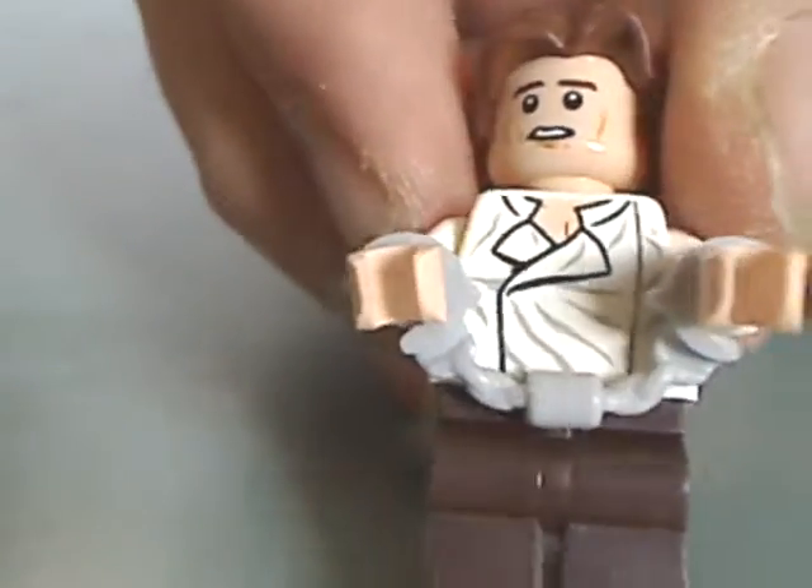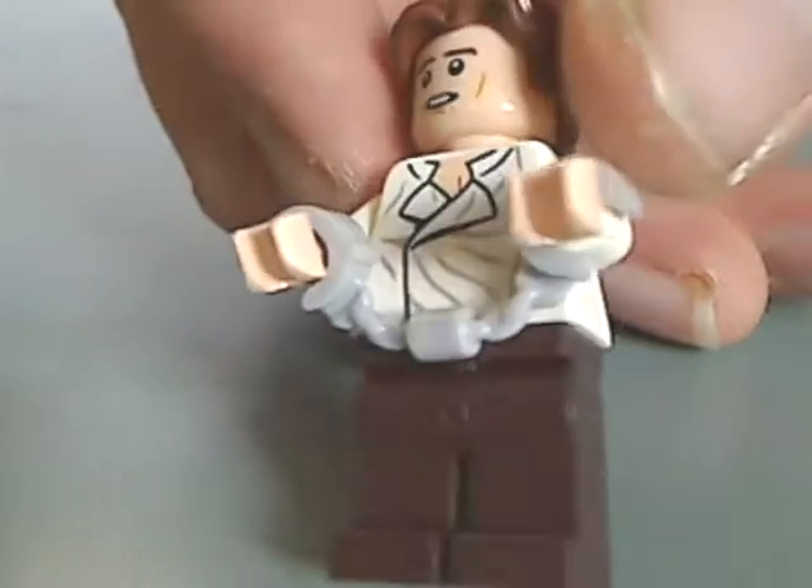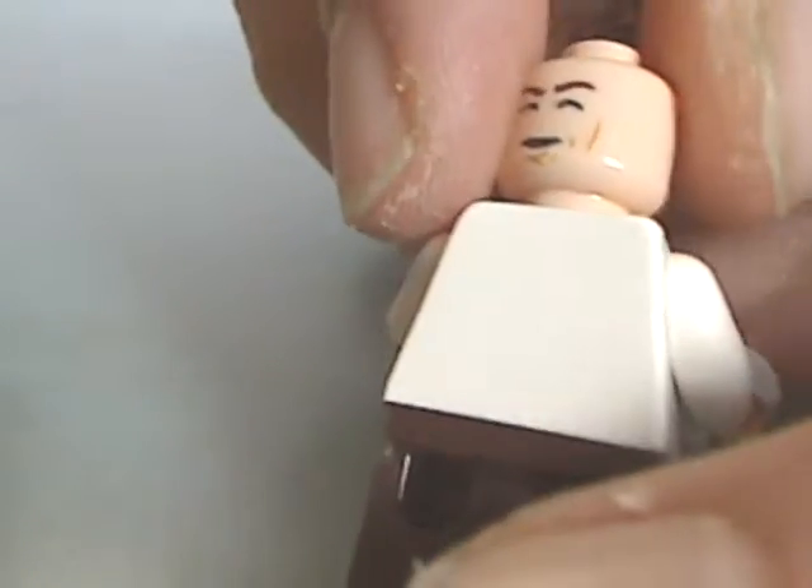The next one is Han Solo, but with the newer hair piece, which I hear is also in the new Death Star set. He also has handcuffs, not only back printing but also a double-sided face.